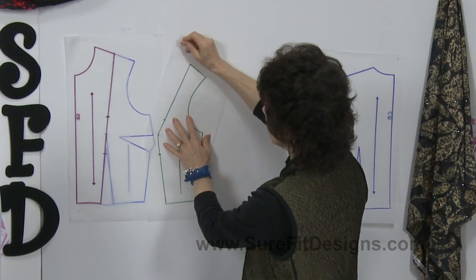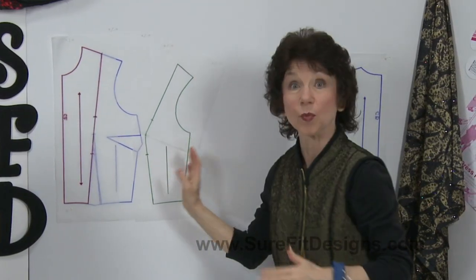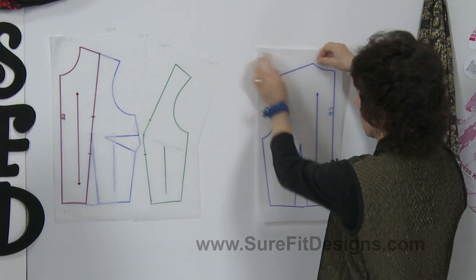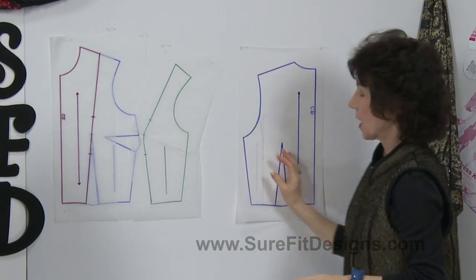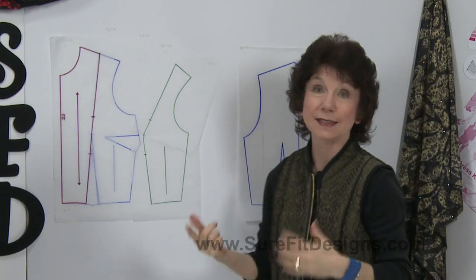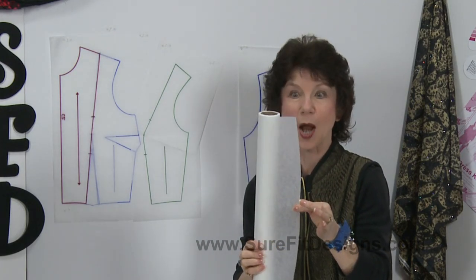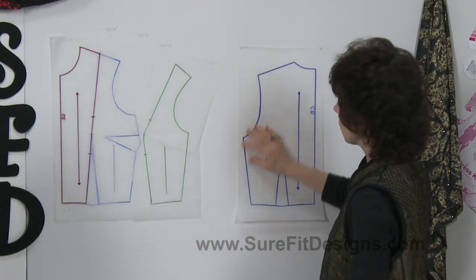I'll set that side panel portion aside — here's the center front and the side panel portion. Now let's take a look at the back bodice. I did flip the pattern over so the orientation was that the side seams would go together. When you're working with Sure-Fit Designs tracing vellum, this is an almost totally see-through product — transparent enough that even when drawing in pencil, you can flip it one side to the other and still see your lines.